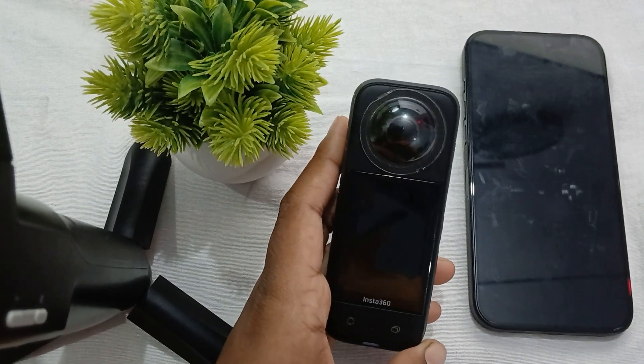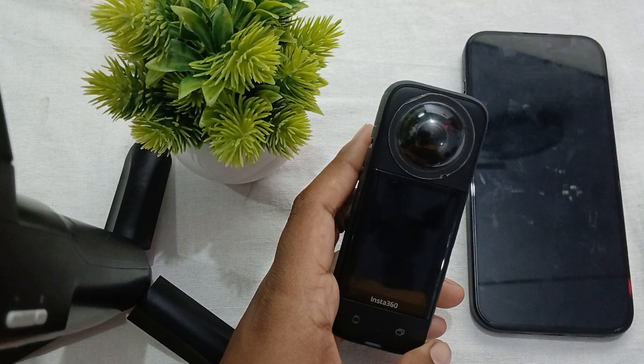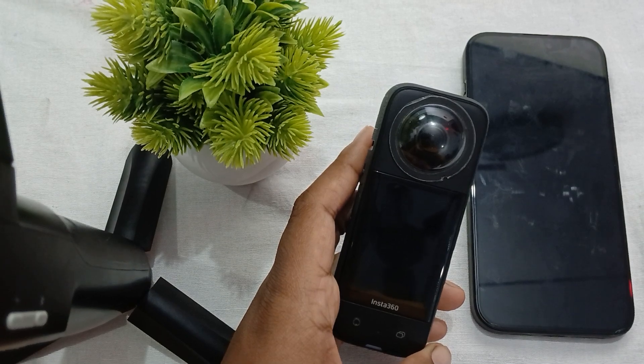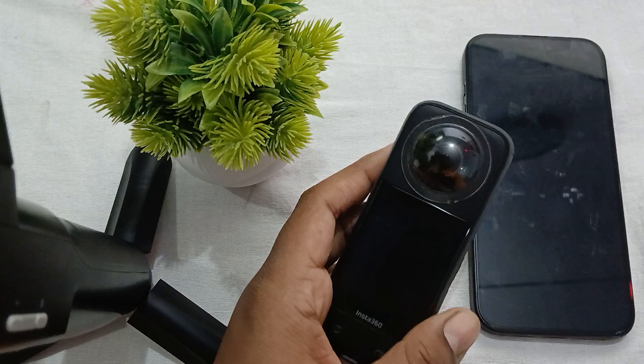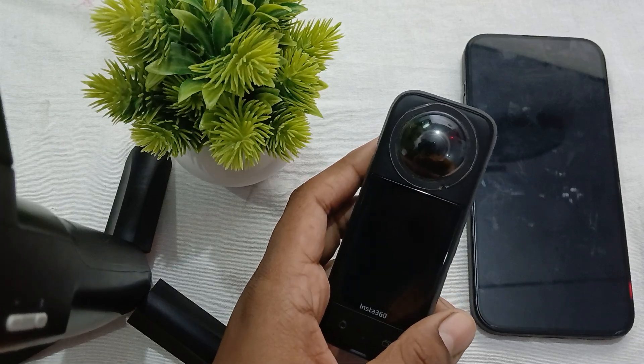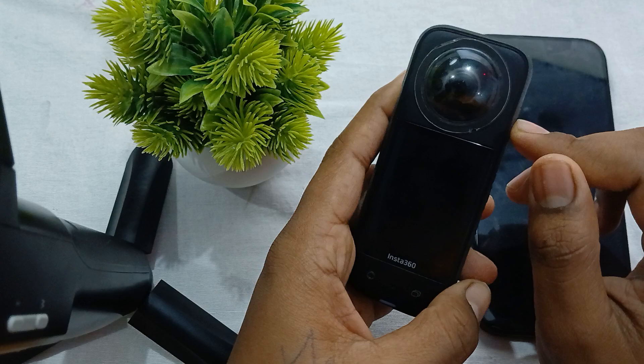Hi guys, welcome back to our YouTube channel. In this video we will see how to fix Insta 360 X3 keep freezing. If your Insta 360 X is frequently freezing, here are some effective troubleshooting steps to resolve this problem. Let's start.